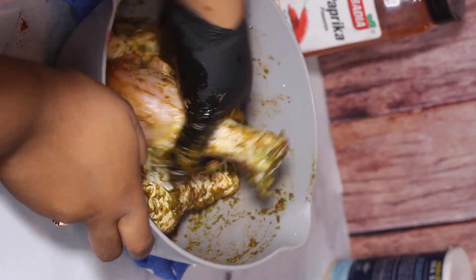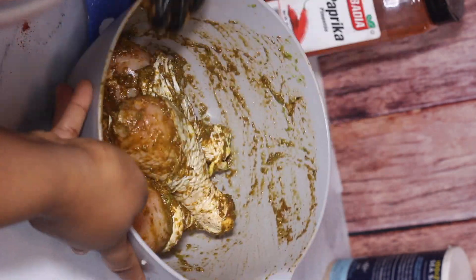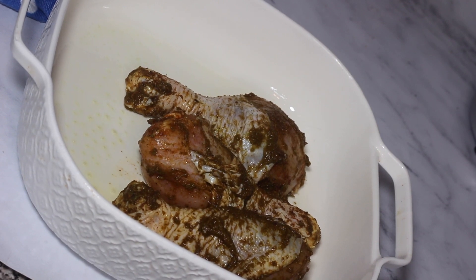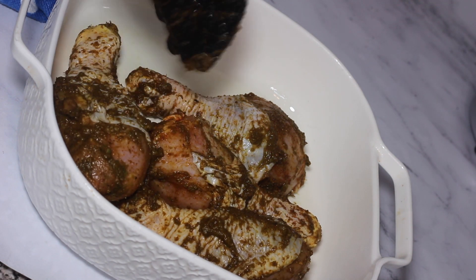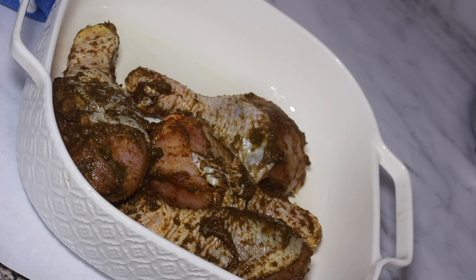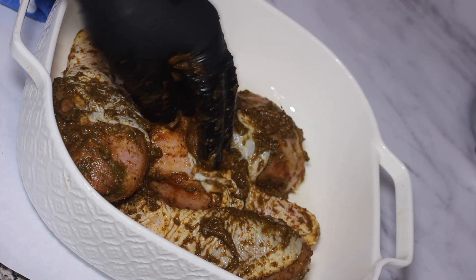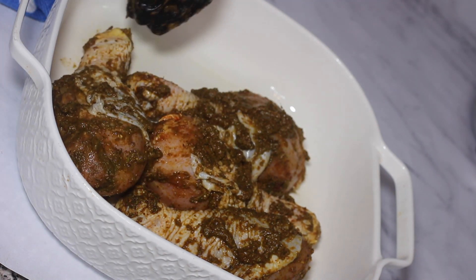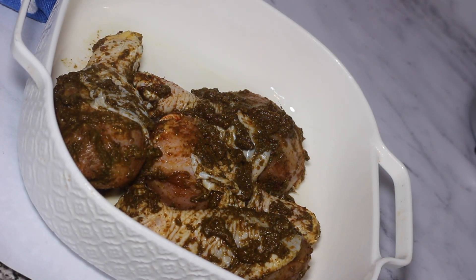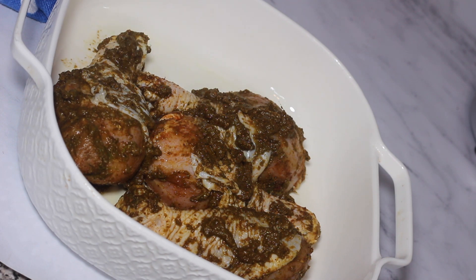Once it's time to bake, get your casserole dish or baking dish, spray it with nonstick cooking spray, and place the pieces of chicken into the dish. Don't overcrowd the pan — we want the chicken to roast really well, so separate them if needed; use two dishes if you have to. Pour any leftover marinade from the bowl on top of the chicken — that is flavor we want. I preheated my oven to 375 degrees and place the chicken in to bake for one hour.